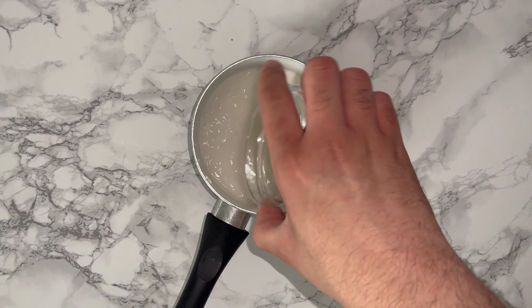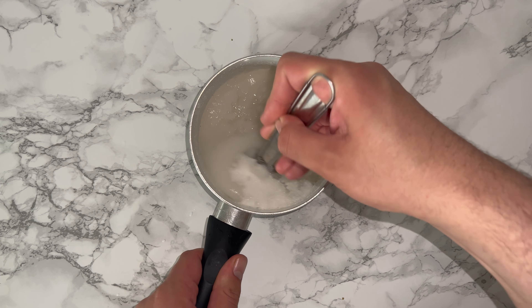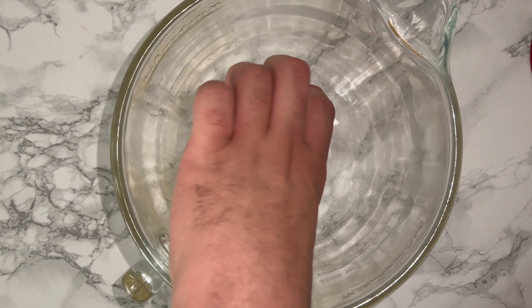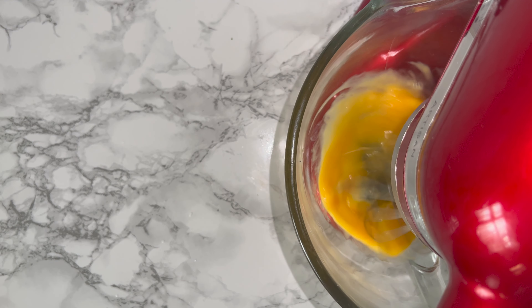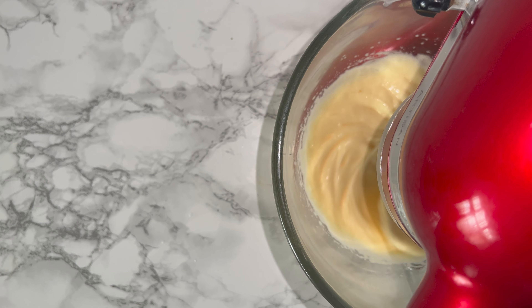Then go ahead and make your French buttercream. Into a saucepan, place your sugar and water and mix the two together until they are fully incorporated. Then place on the hob and allow them to reach 121 degrees Celsius. While you're waiting for that, grab yourself a live mixing bowl and place in your egg yolks followed by your egg. Whisk these on a high speed until the mixture has quadrupled in volume and it should be much paler and lighter in colour.